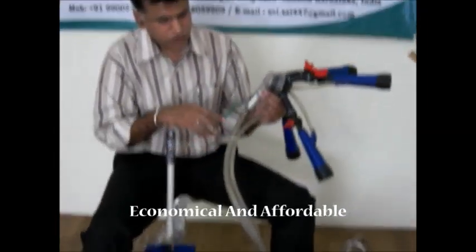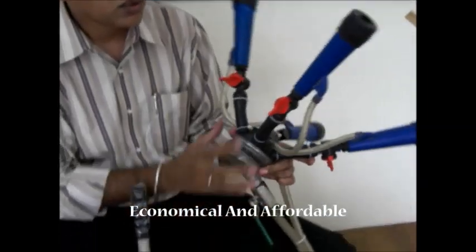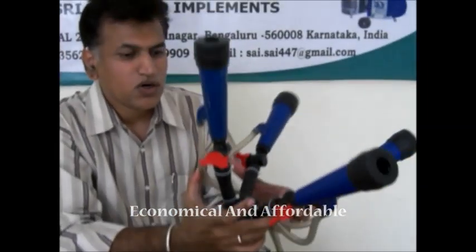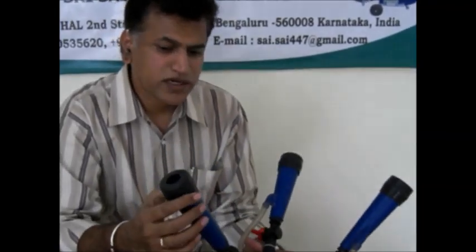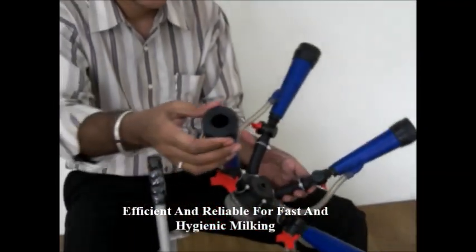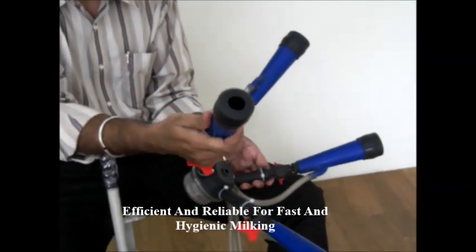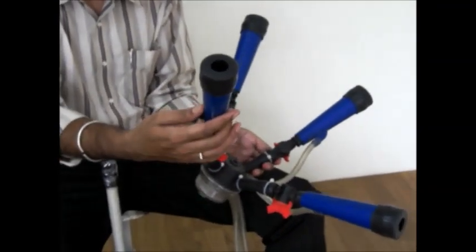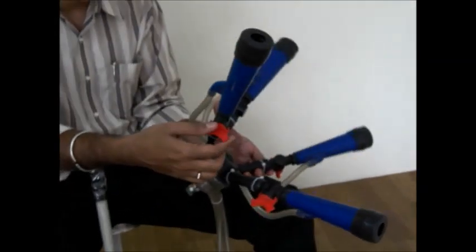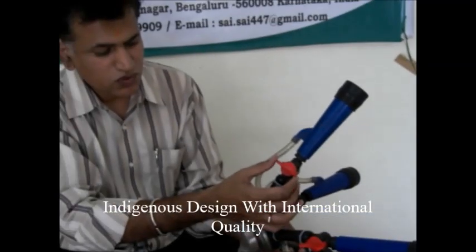We have to build a pressure, and this whole set is called a cluster. The cluster is connected with four teat liners. The black thing is called a teat liner, which is covered with the blue color teat cups, and which is connected with the teat shell. This is called an individual teat shell.